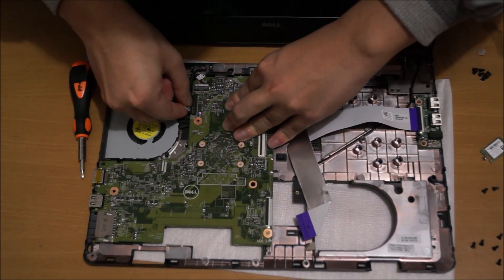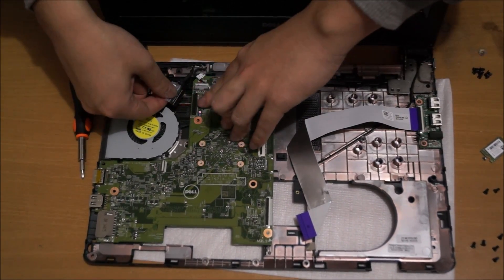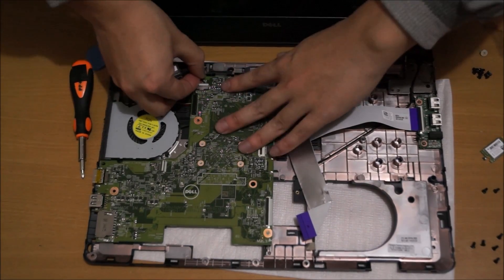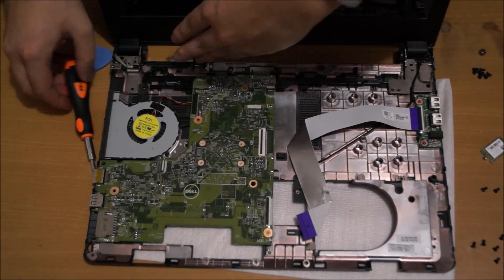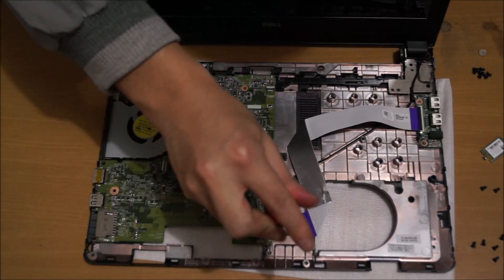The LCD cable is a bit tricky, so be careful. Also remove the power cable, which was the last cable I removed. There's one screw holding the motherboard down.